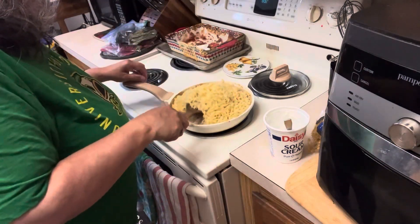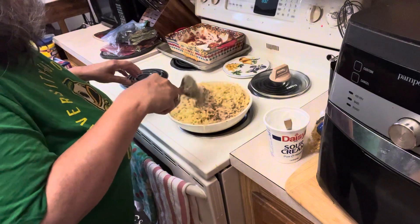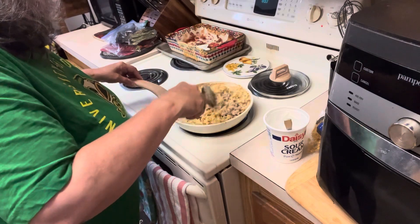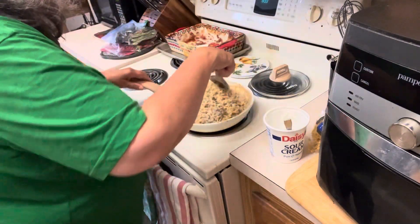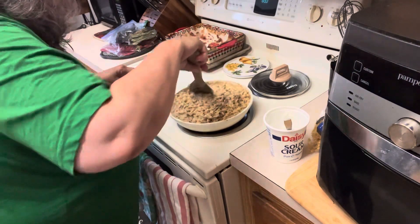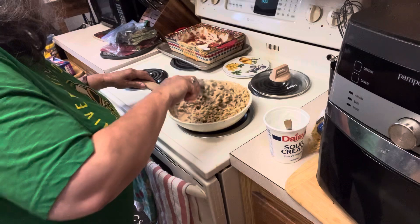We're going to carefully toss our pasta with our stroganoff sauce. This would be amazing with some fresh mushrooms — or even canned mushrooms would be okay in this. I just don't have any mushrooms at the moment and I'm trying to use up what I've got. This looks incredible, this looks so good — and look how fast this went together. It would just be a little bit longer if you had to cook the ground beef, but we had it already done.